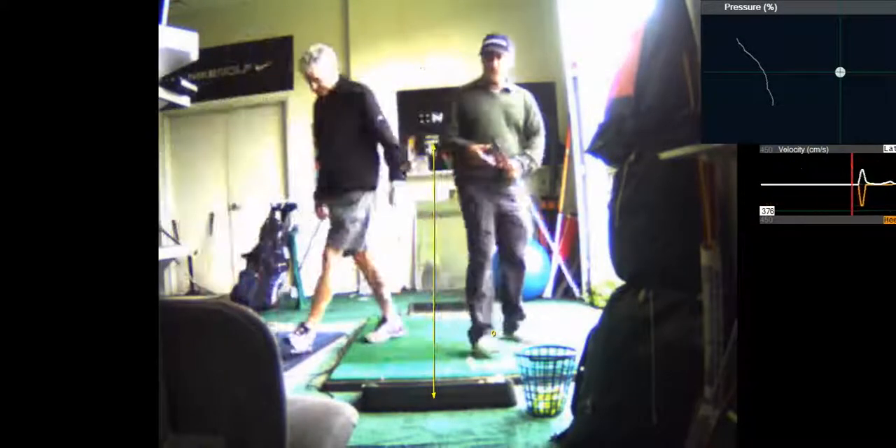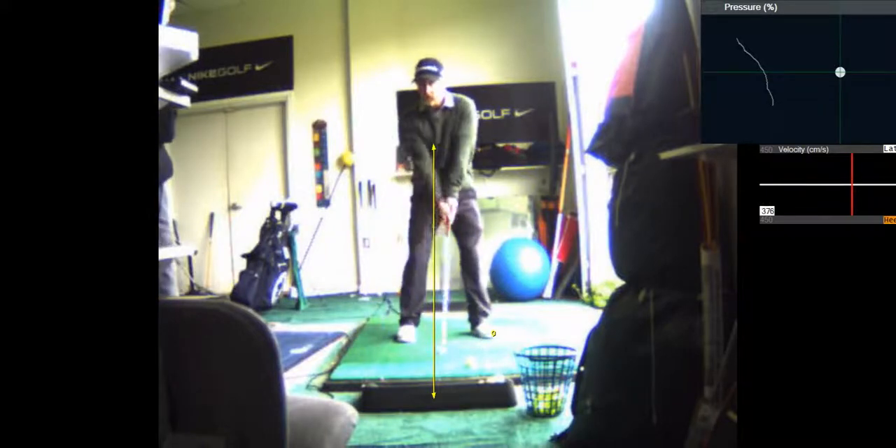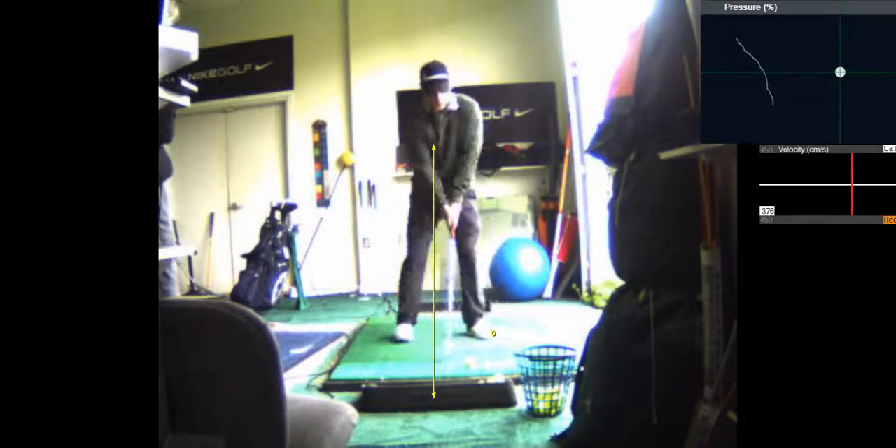This step drill will change your golf game dramatically. It will get you to start your downswing in the right sequence with the lower body going first. You can see it's a simultaneous movement — as you swing your arms back, you're taking a mini step toward the target.